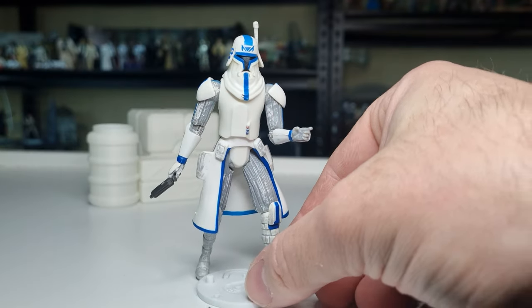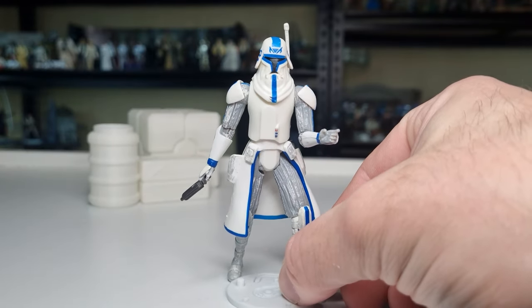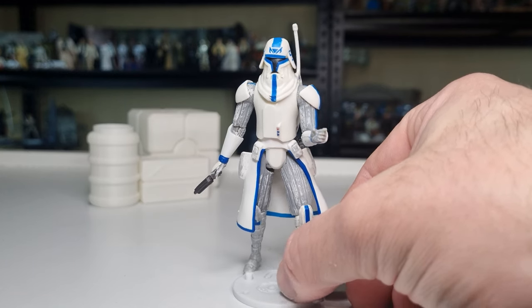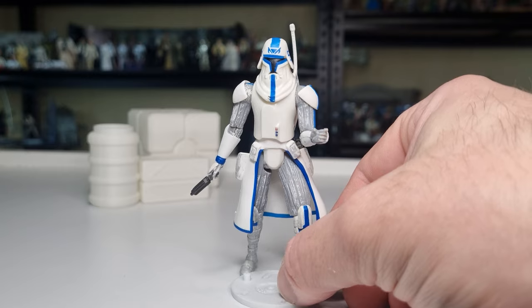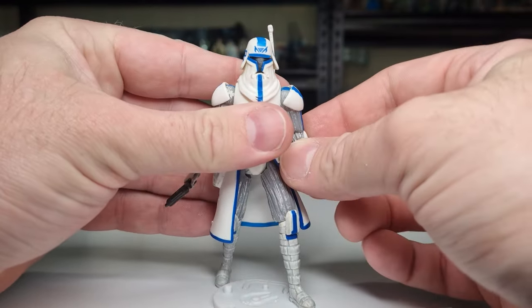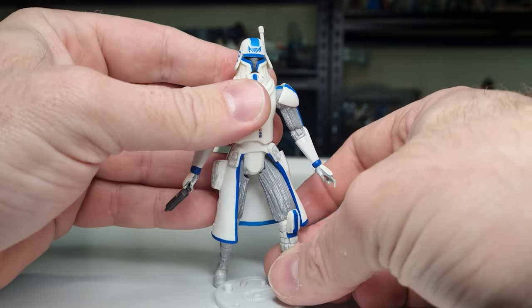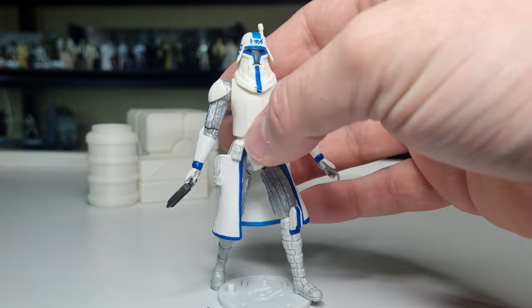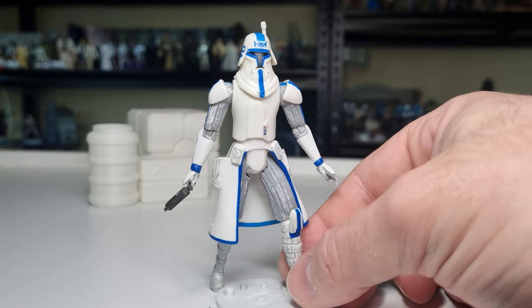We might do some more Rex figures for the next few weeks. There are two other Rex figures I have from the Clone Wars, so we may very well go ahead and talk about those in the next couple of weeks. Let's make the rest of July about Rex for the Clone Wars Thursday throwbacks.